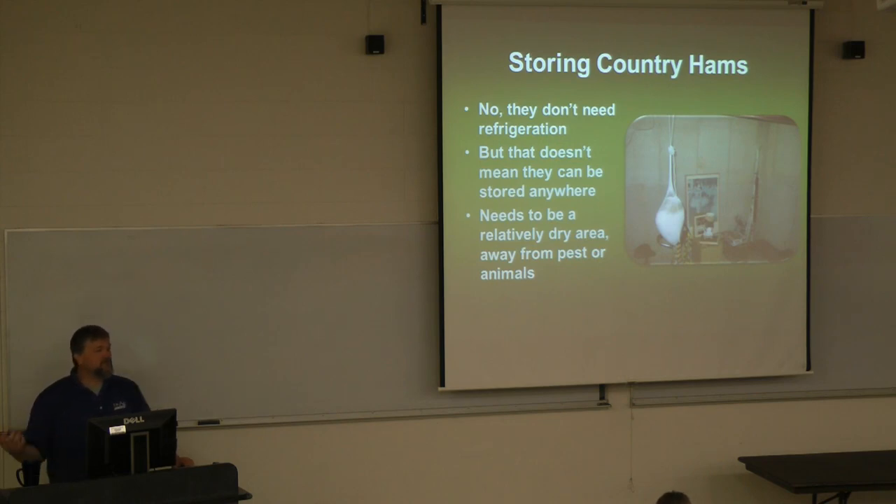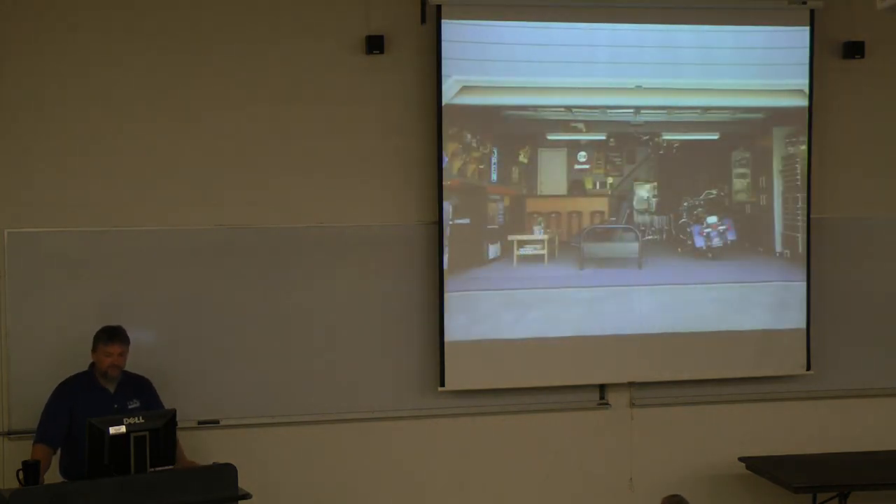My basement gets wet — it's a finished basement but we've got a dehumidifier. If you don't want to scrub the mold off the ham, you can go to Walmart or wherever and buy a dehumidifier. Mold typically doesn't like to grow at humidity less than 60%. Also, if you have cats, dogs, or other pests that wander through the basement or yard, you need to store the ham in a place that keeps it away from them.